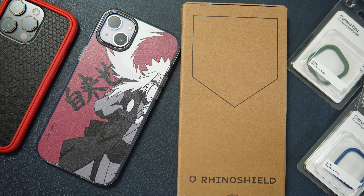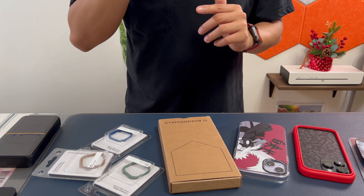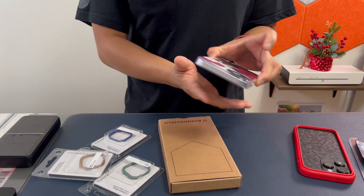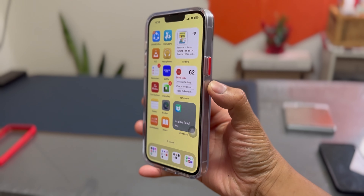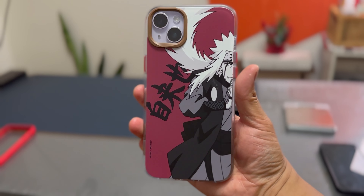Good morning everyone! I'm very excited because today we're going to check out and complete the lineup of RhinoShield cases. In the past I became a fan of RhinoShield because their products are customizable — you can change the camera ring, you can change the buttons, and you can mix and match.